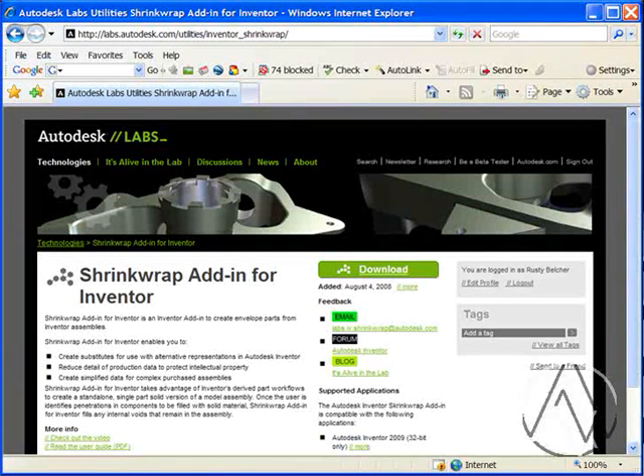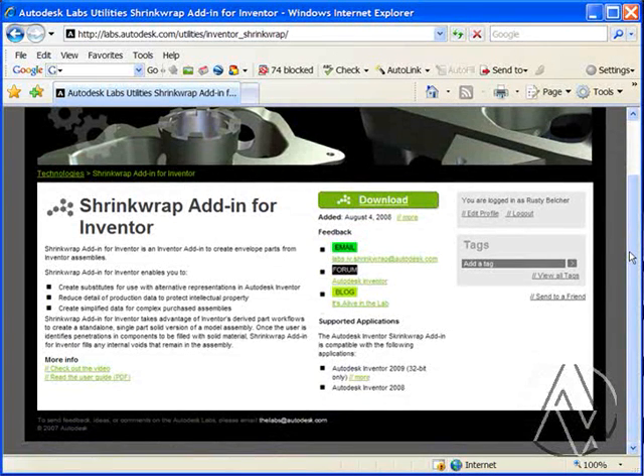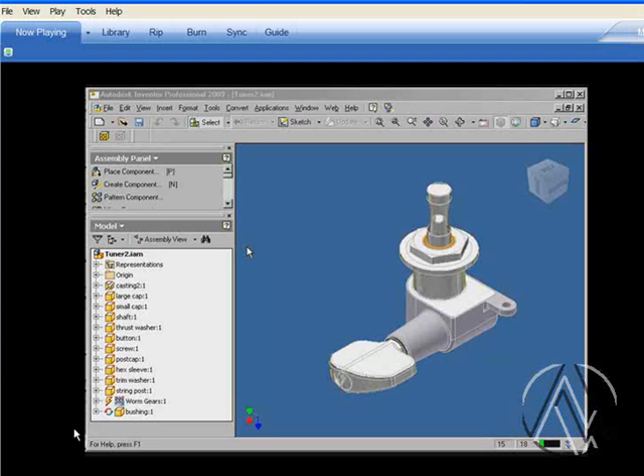When you download add-ins from Autodesk Labs, you want to take a few moments and review the available information. The shrink wrap tool offers a PDF file as a user guide for the new application. There's also a video here which shows you how to use the new process. You'll find a brief demonstration of the application — an Autodesk AE will walk you through how this particular utility works inside of Inventor.